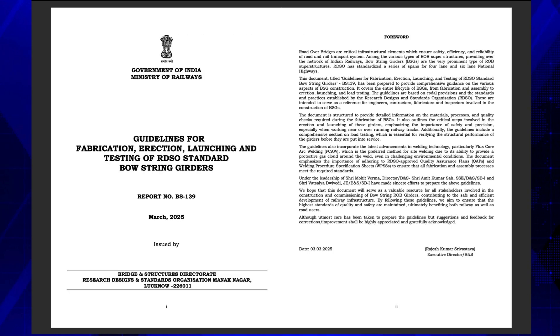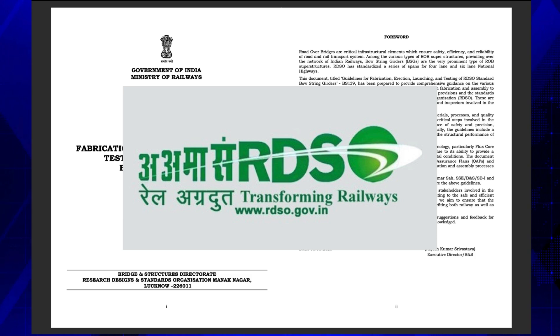Overall, these are comprehensive guidelines covering all the related aspects of bowstring ROB girders except the maintenance aspects. RDSO is expected to issue another guideline for maintenance aspects as well in the near future.